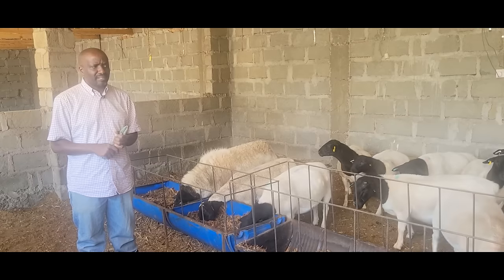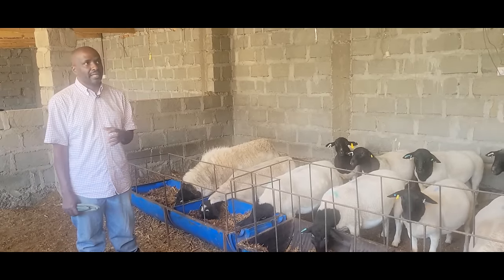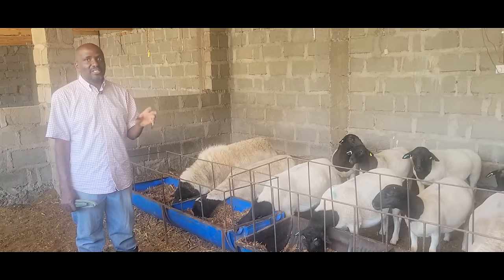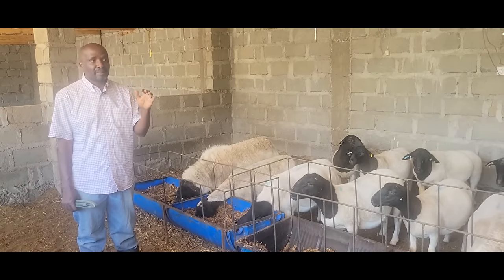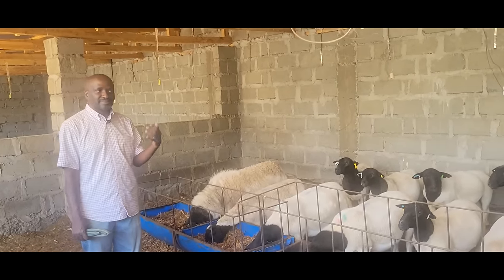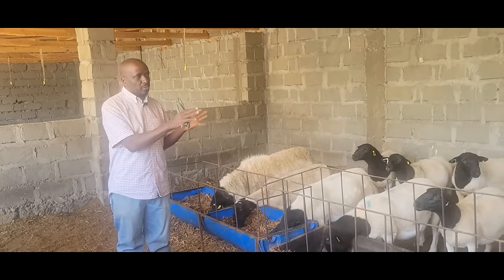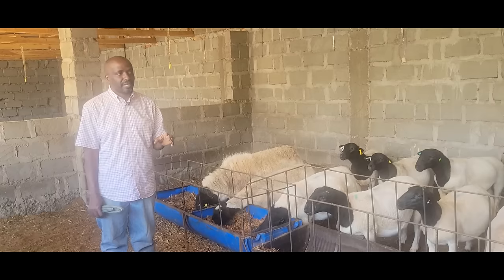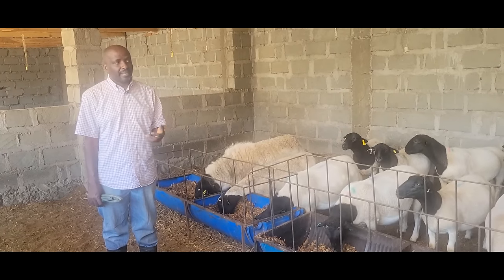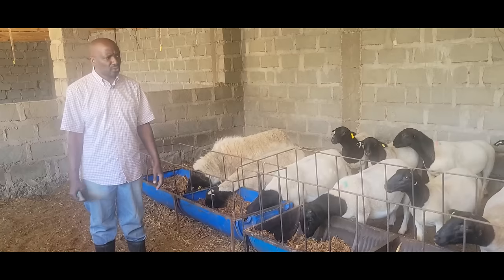I've had good success, especially with the rams and ewes we have been selling. Most people find it a challenge — if you're going to South Africa today to bring a T5 ram, at a minimum budget of 280,000 shillings you get that animal to Kenya. If you're going to the top of the line, 200,000 to 300,000. So if you can produce a pure breed T5 ram and sell it to a Kenyan farmer for a hundred thousand shillings, they're coming out ahead because they're getting an animal that has already acclimatized to the Kenyan climate.